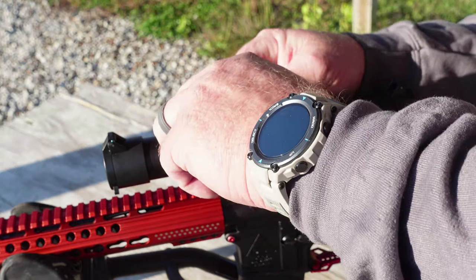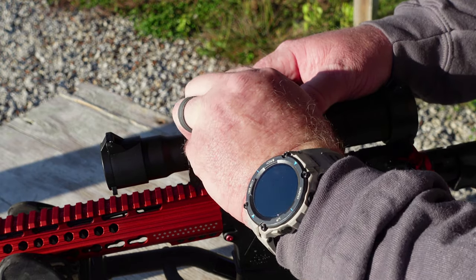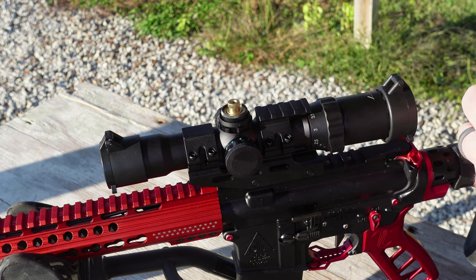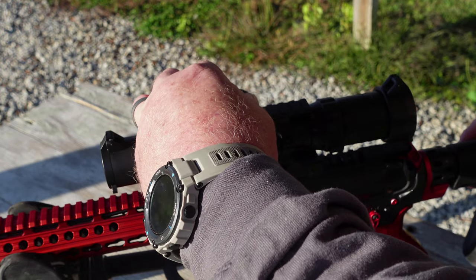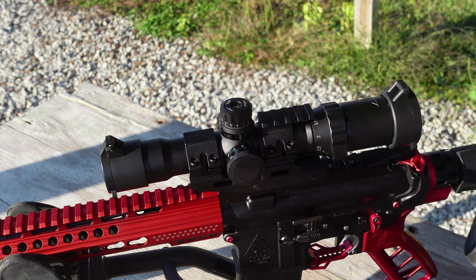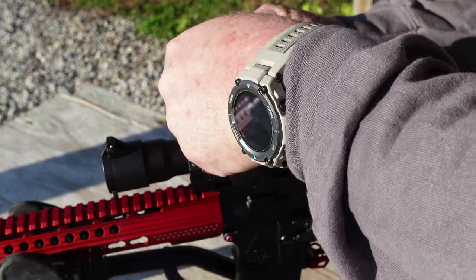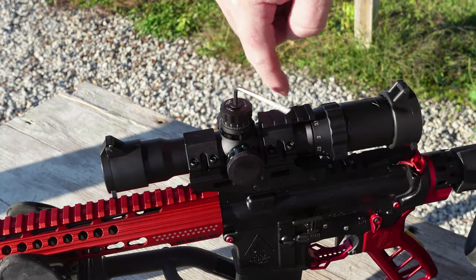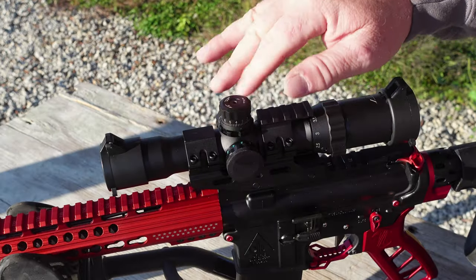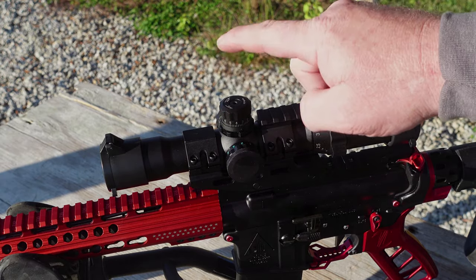Now that I've got this zeroed right where I want it, I'm going to pull this cap off — our mark is right here on the back, as I showed in the unboxing video. We're going to turn this cap to zero, and there it is. It's locked down. I'll do the same thing with the windage on the other side off-camera. Once you get that on there, just put these back on, tighten them down — don't over-tighten them. With these locking rings, these aren't going anywhere. I really like this.